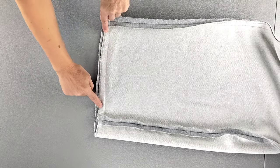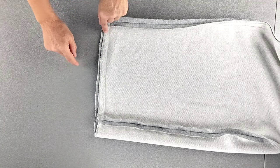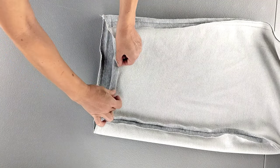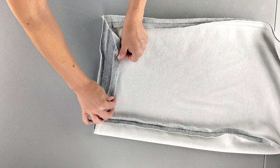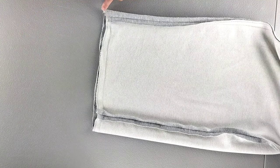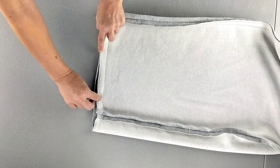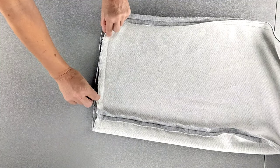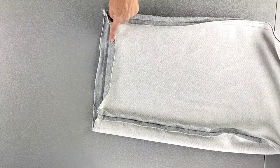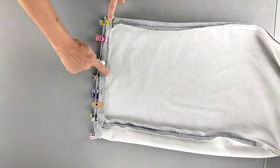For the bottoms of both pant legs, the pattern instructions tell you to fold the bottom raw edge to the wrong side by a quarter inch, give that a press, and then fold it once more by an additional 5/8 of an inch and press that all the way around. I've gone ahead and serged the bottom raw edge all the way around for both pant legs, and I'm going to fold by the same full seam allowance — folding that bottom serged edge to the wrong side by 7/8 of an inch and pinning in place all the way around. Do this for both pant legs and then sew close to that inner edge all the way around.